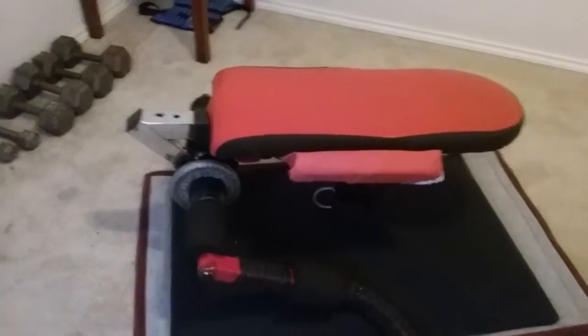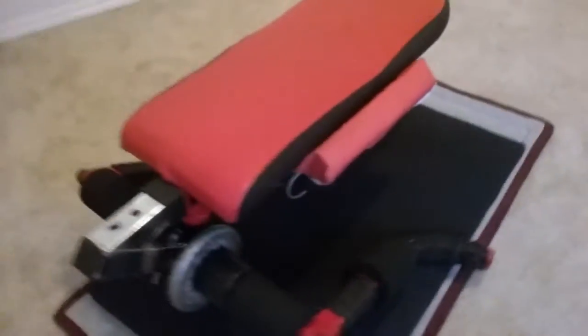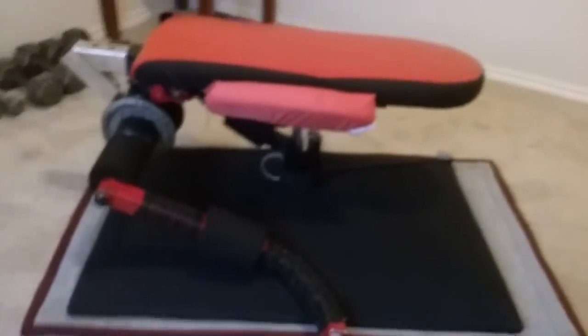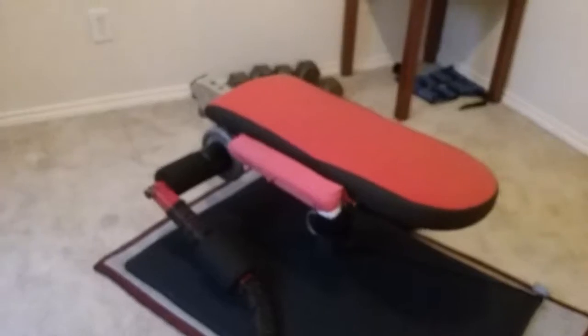Good morning, ladies and gentlemen. Today I'm going to show you how to do some horizontal knee-ups using the T360 Ab and Body Challenger. As you can see, I have fitted it with the arms this time on the low tier of the device, and I have just 10 pounds of weights on it this time.